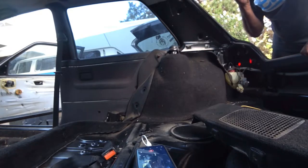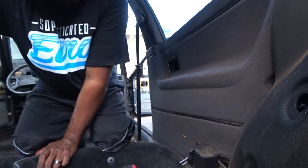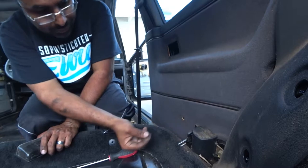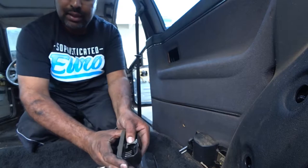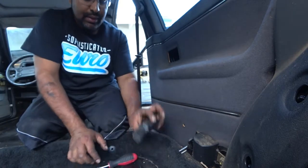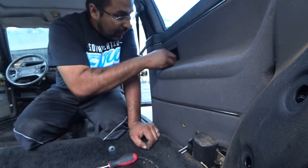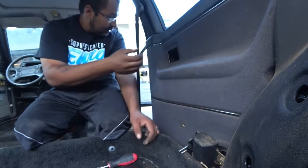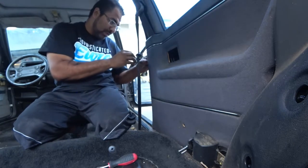Now we're going to work our way to this panel. This little body grommet here — you just pull straight out with the flathead, pry a little bit. The ashtray has a little button right here — you push down, it pulls out. This piece you pry from underneath and pull out, but be very careful — you don't want to damage anything because I don't know how brittle this stuff is.